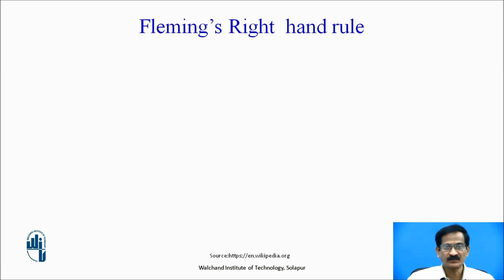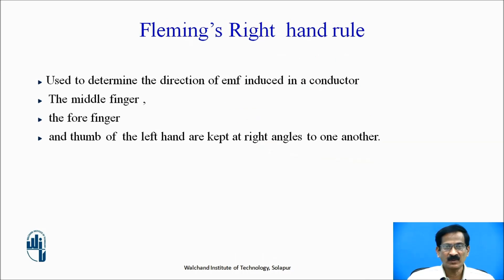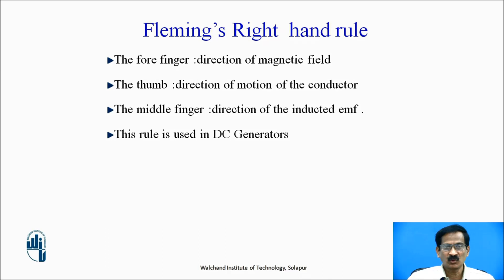Fleming's right hand rule: if we stretch the first finger, middle finger, and the thumb such that they are perpendicular to each other, this is used to determine the direction of EMF induced in a conductor. In this we are converting mechanical energy into electrical energy. The forefinger indicates the direction of the magnetic field, the thumb indicates the direction of the motion of the conductor, and the middle finger gives the direction of the induced EMF.